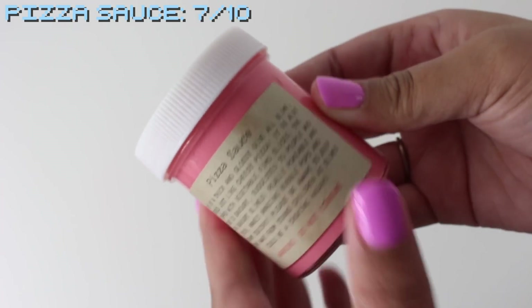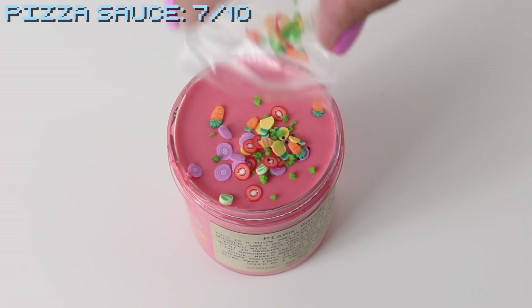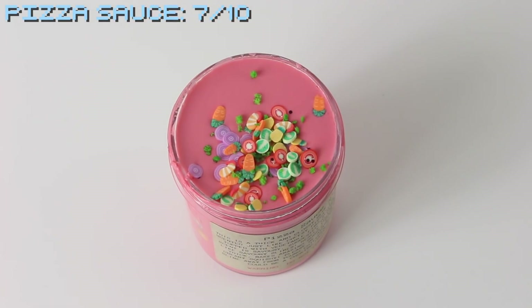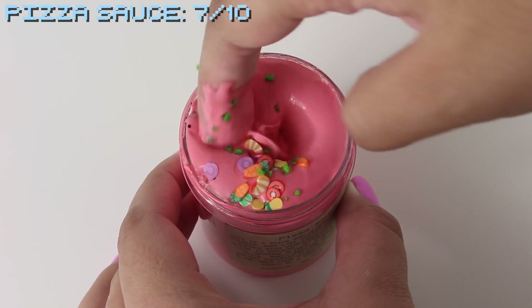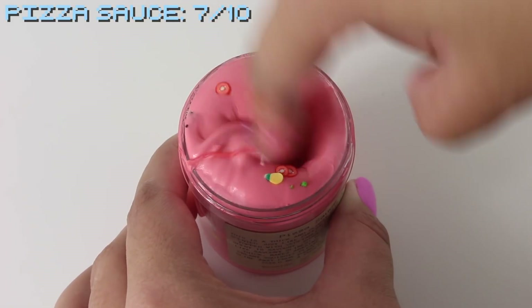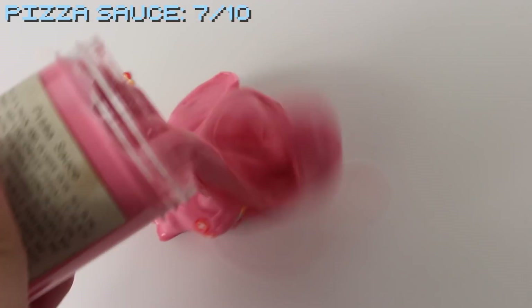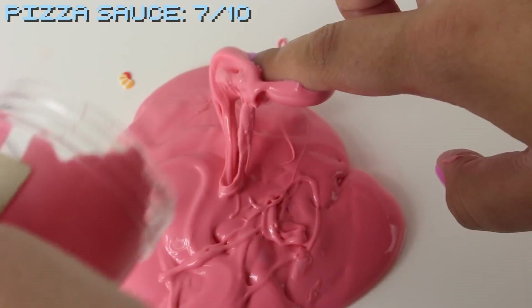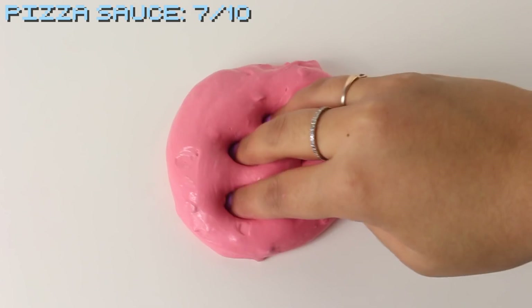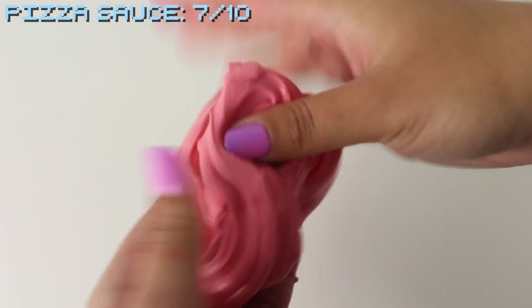Up first we have Pizza Sauce. This is a thick and glossy glue-all based slime with vegetable fimo slices, scented like cheesy pizza. The scent is extremely strong — I enjoyed it at first but after a few minutes it was really overwhelming, so if you're sensitive to scents I'd pass on this one. The texture wasn't my favorite; I was expecting a thick, creamy glue-all but it seemed a little thick and slightly jiggly. It does have nice pokes, good bubble pops, and is super stretchy. I'm giving this one a 7 out of 10.